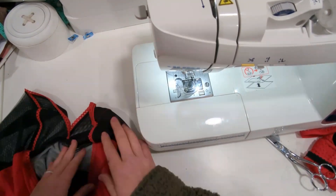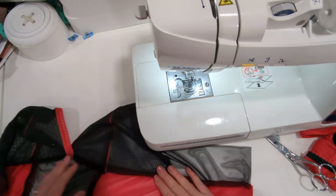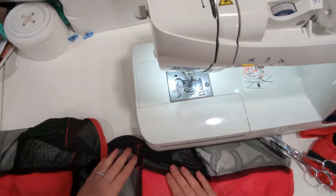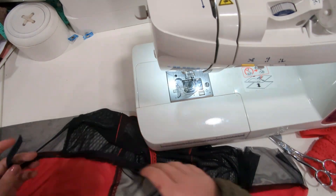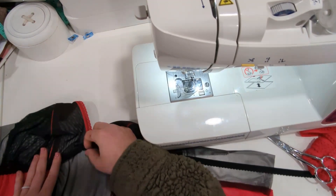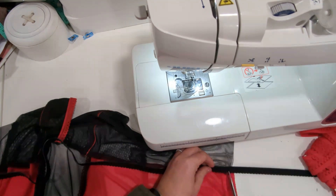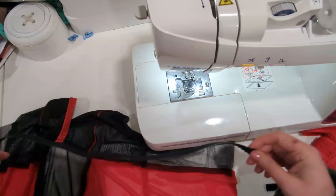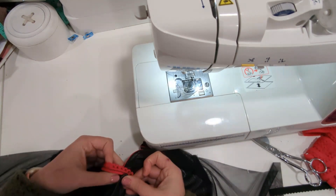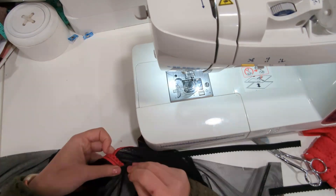Once it's stitched, we are going to press this seam down towards the body. Sometimes you can just finger press this and other times you're going to need to use your iron. If that seam is all down, you're going to take your underbust elastic and you're going to measure the seam. You want your elastic to be about an inch shorter. Find the center of your elastic and we're going to pin it right in the center, right on top of your seam that we've pressed down, so it's on the body side. Now you're going to pin the ends.